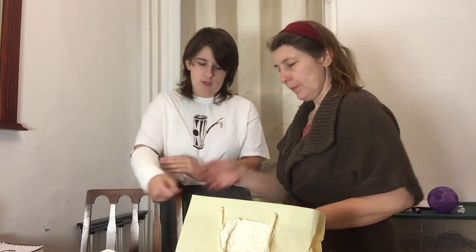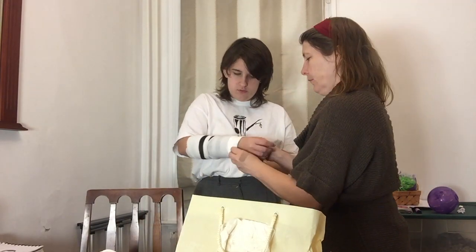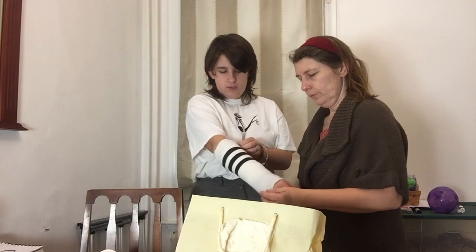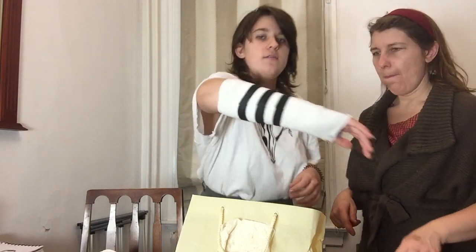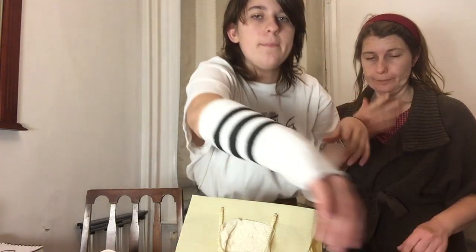You're going to want to put the other sock that you have cut to match your hand over top of layers of toilet paper and material. I bring it up close so you can see how much thicker it is away from my actual arm — where we're going to put the cast.